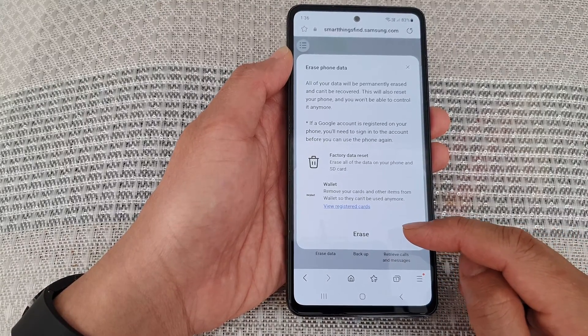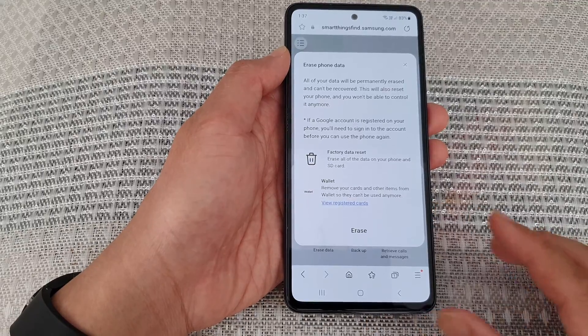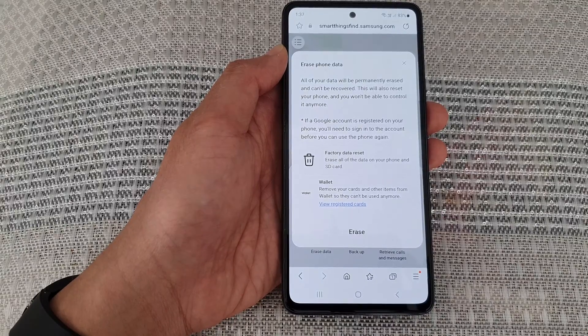If there are any further instructions, just follow the on-screen instructions to erase your Galaxy S23 series remotely. That's it — thank you for watching this video. Please subscribe to my channel for more videos.